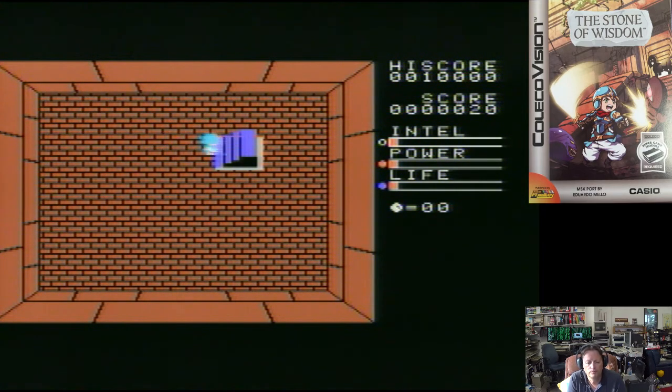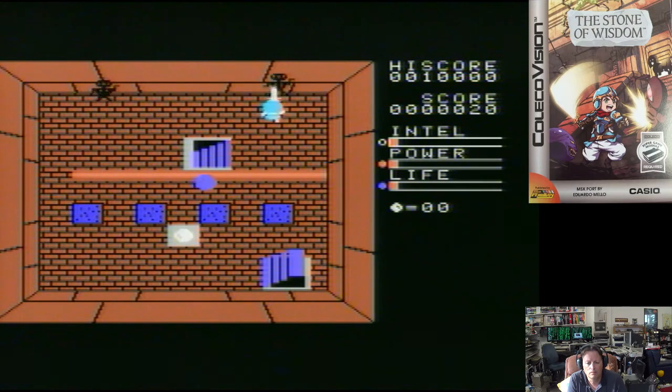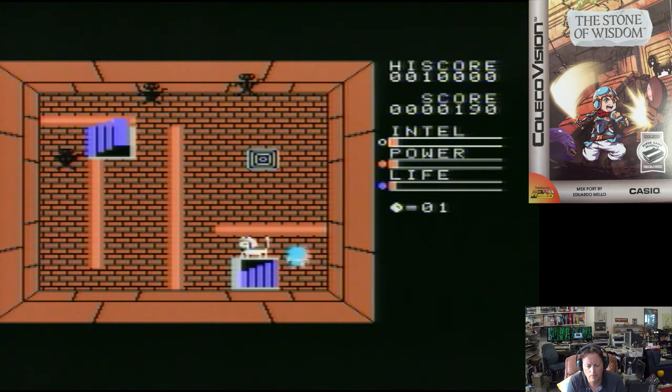Every creature you kill gives you experience. Some things require more hits, and you can collect other things which power up your various abilities. That gave us life — hit points basically.